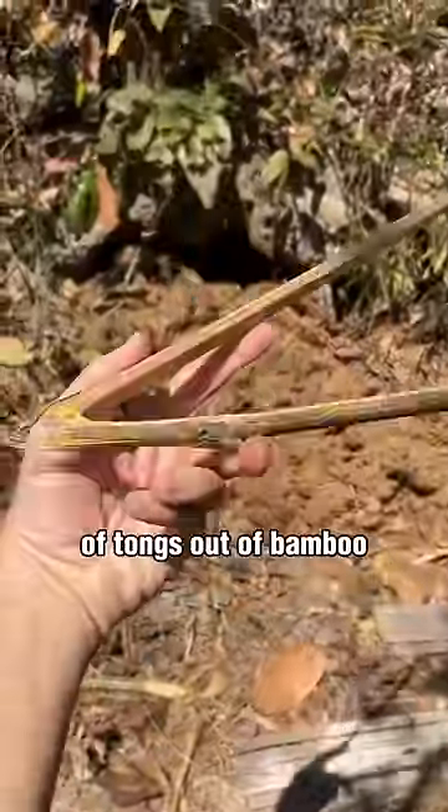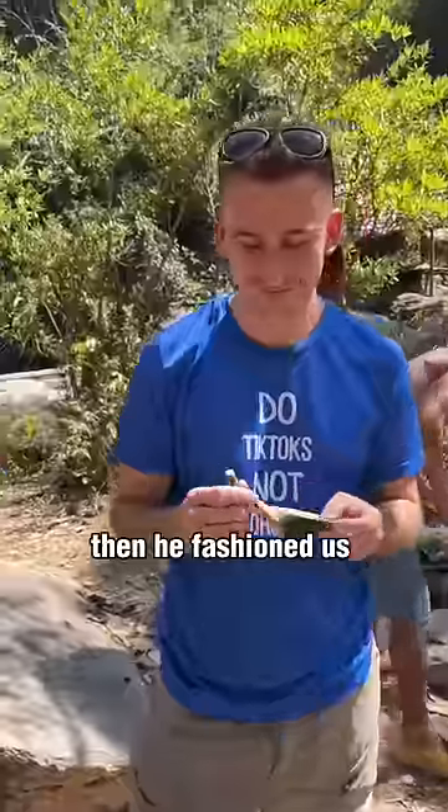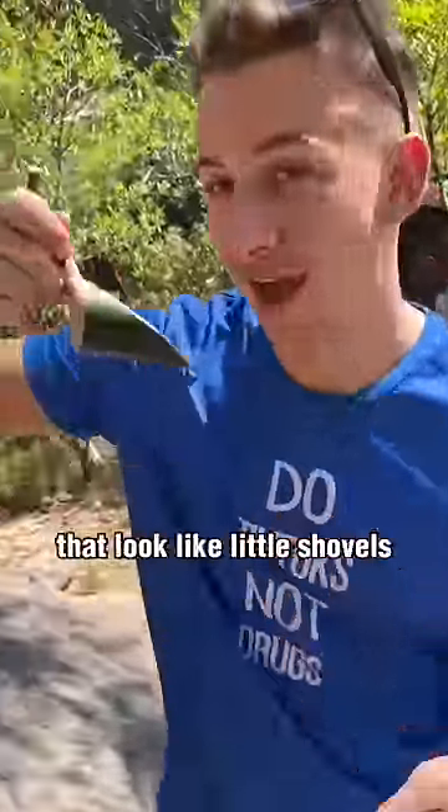Then he made a pair of tongs out of bamboo. I tried to help, but I only managed to drop all our corn in the fire and burn it to a crisp. Then he fashioned us all spoons out of bamboo that looked like little shovels.